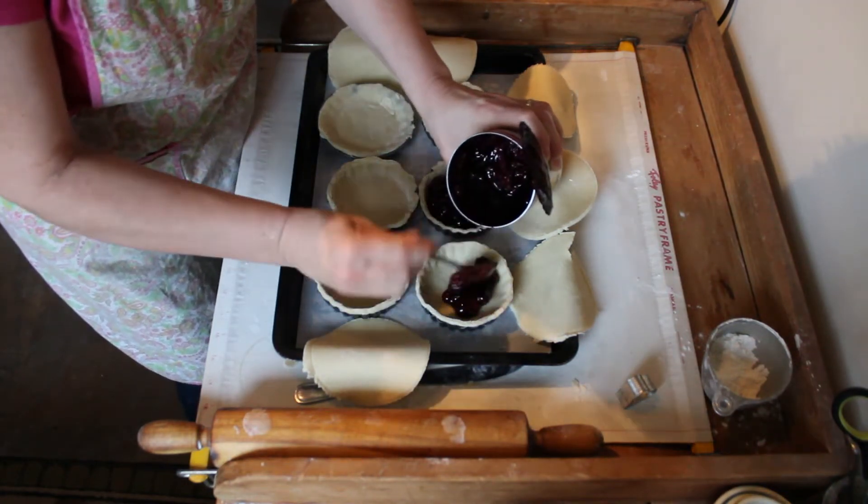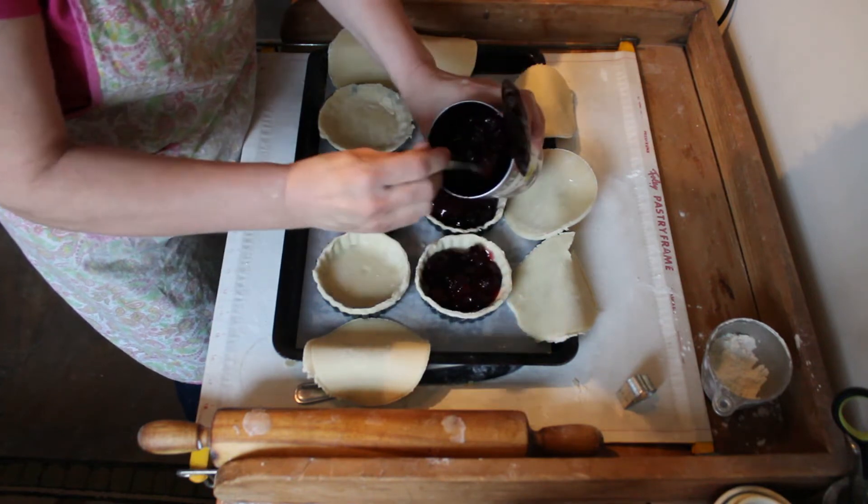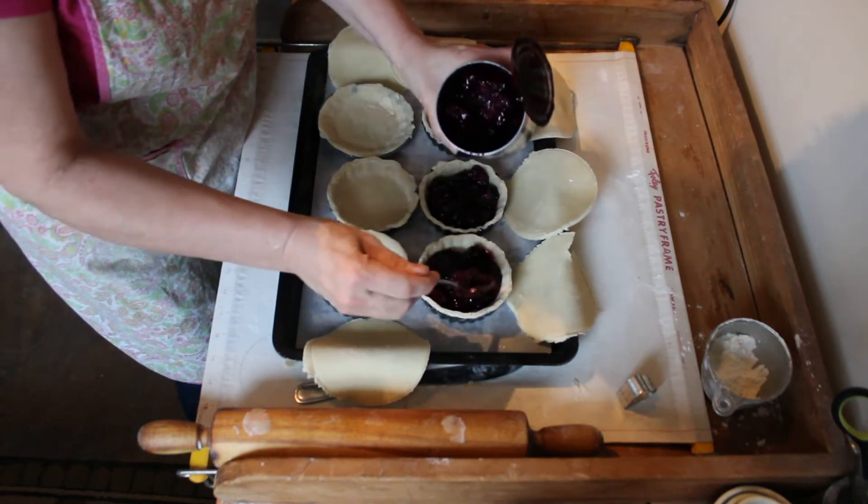I apologize for the lighting in here, but it is pouring rain outside, so the lighting isn't really great today.